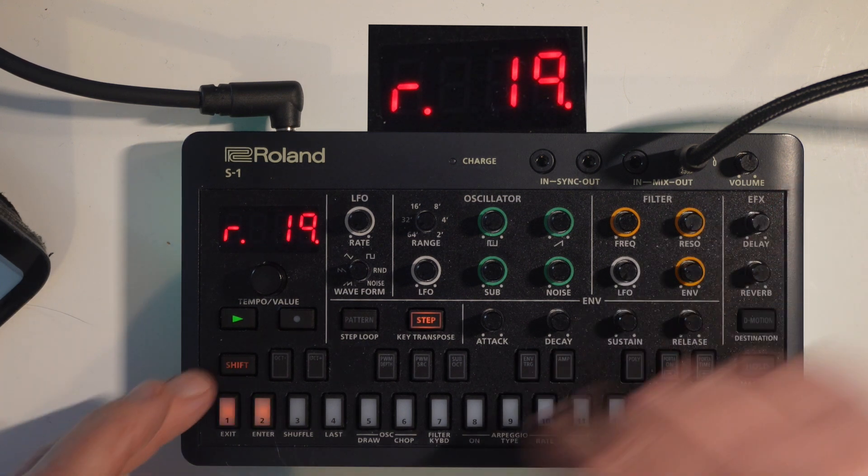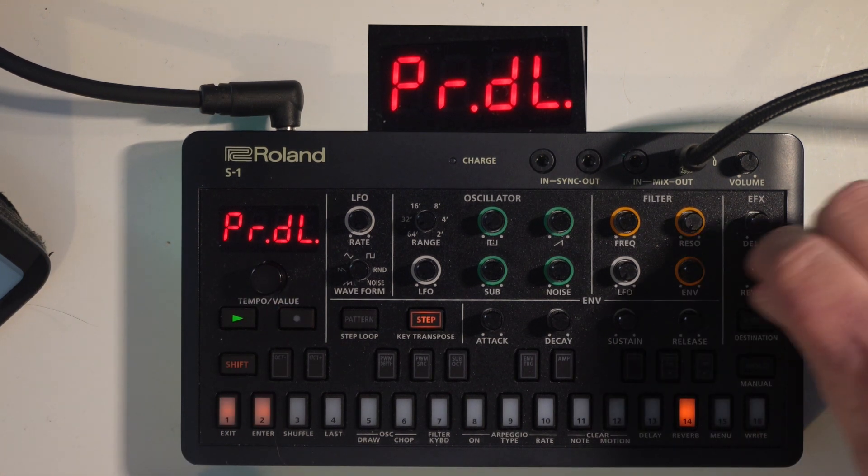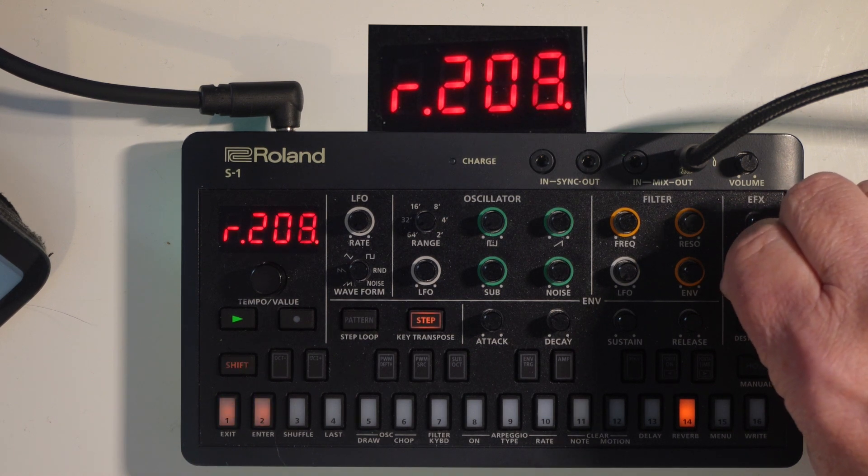Now we're going to go into pre-delay — that's the time until the reverb sound starts to output. To me it's just crazy, but I love it.